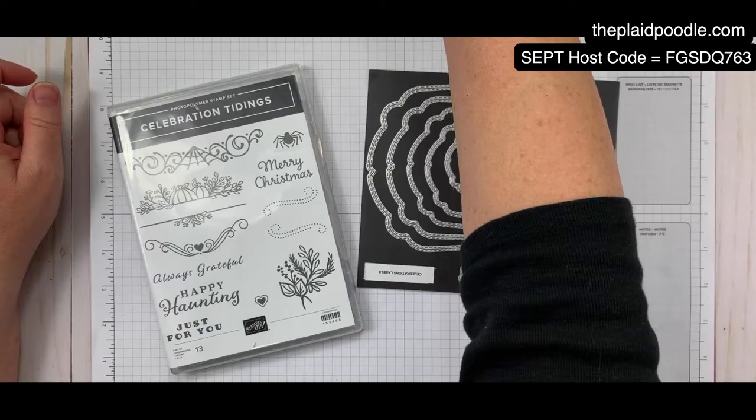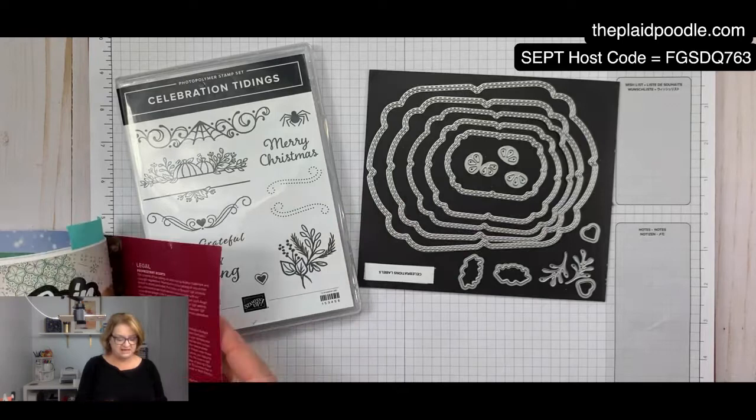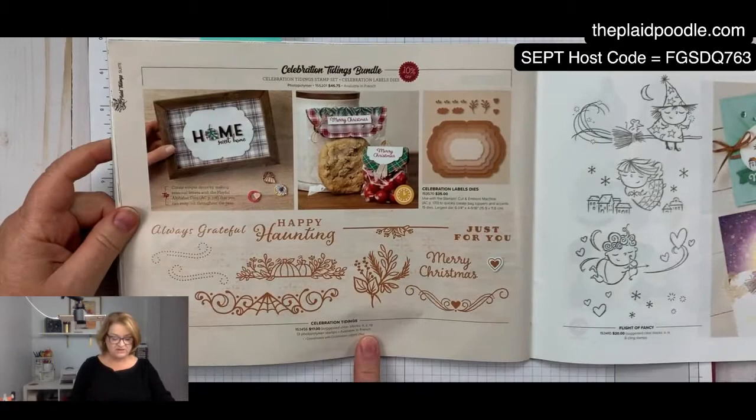Today's card we're going to be using a bundle from the holiday catalog. Let me put the camera down here — it's the Celebration Tidings bundle. When you purchase the stamp set and the dies together you save 10%. It is on page 58 of the holiday mini catalog.